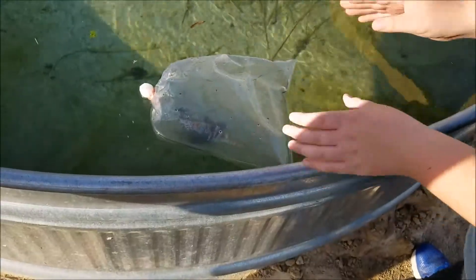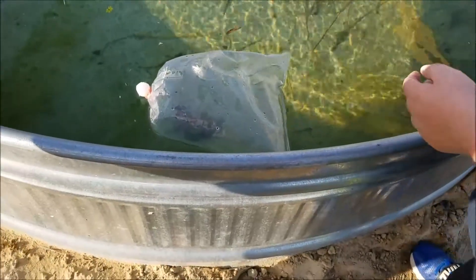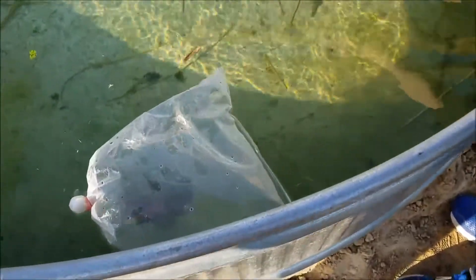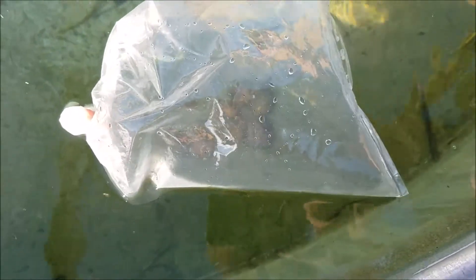We got some gamboozies in the bag, and the gamboozies will eat the mosquito larvae already. Trap door snails — we have those too. They eat all the algae and all that other stuff. What we have here are gamboozies, specifically bred to eat mosquito larvae. And the trapdoor snails — they literally have a door that closes — and they eat the algae.